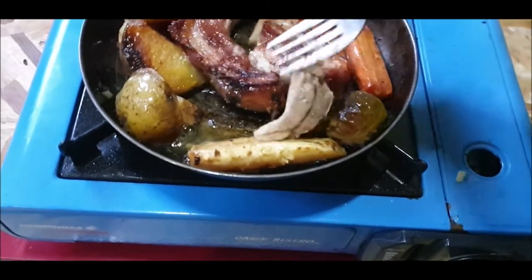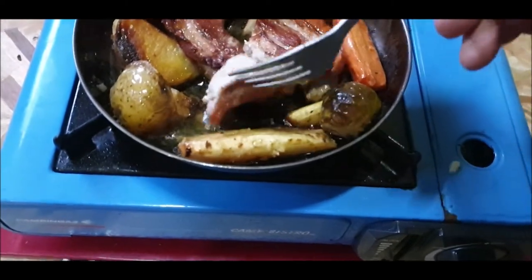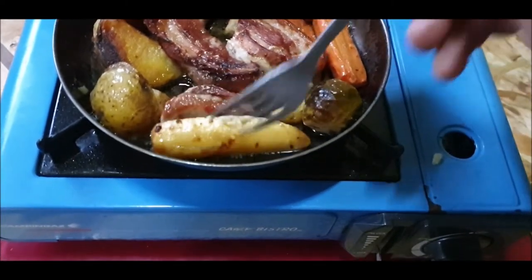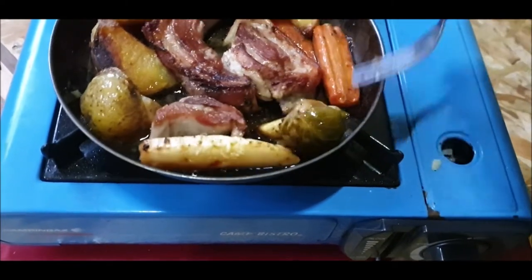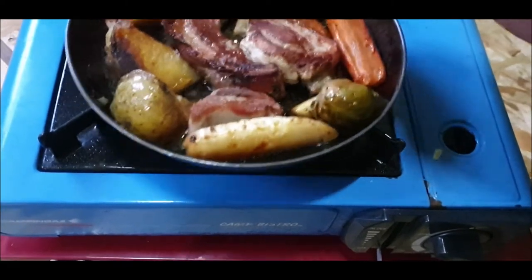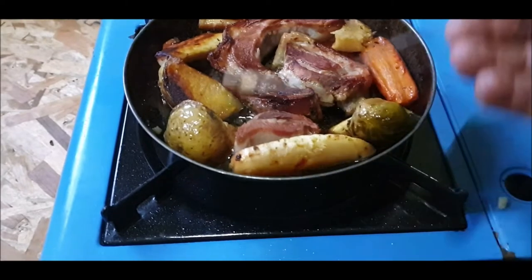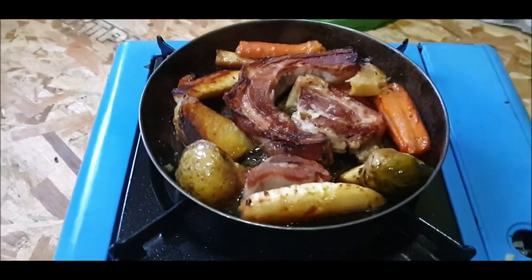Look at this — this is the titanium plate. Quite expensive really, but very good. All right, a couple more layers of paint and I'm done.